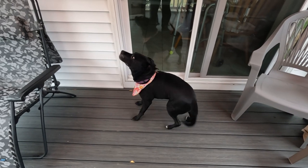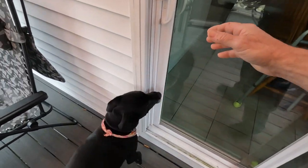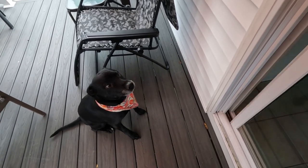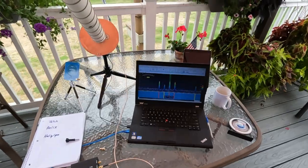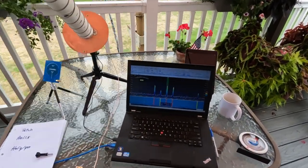Sophie, you want to go inside? All right, let's go. Sit. Speak. Go ahead. Hey everybody, we're out here on the deck looking at some satellite data.